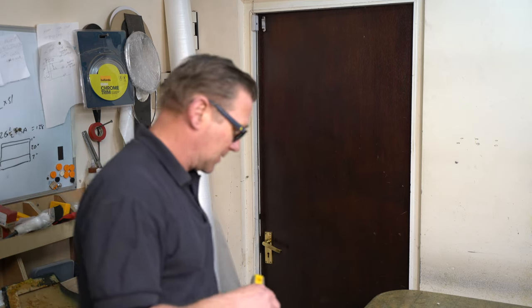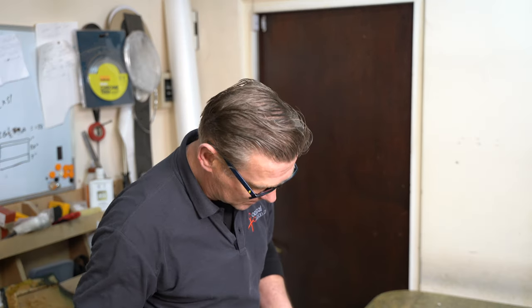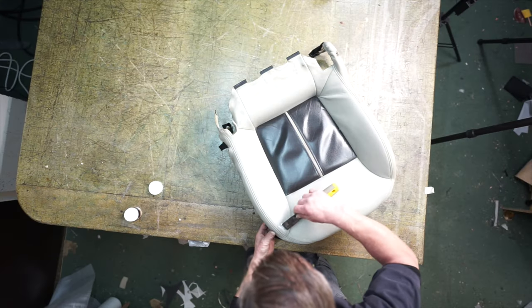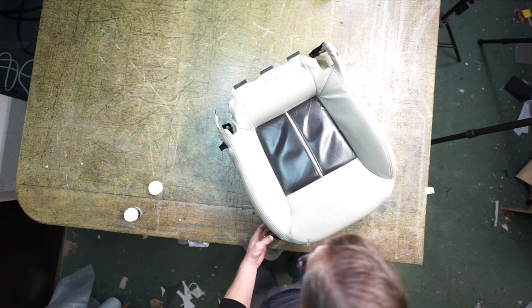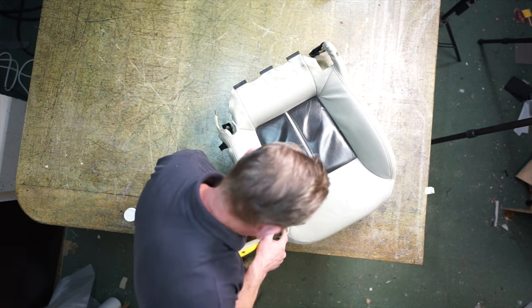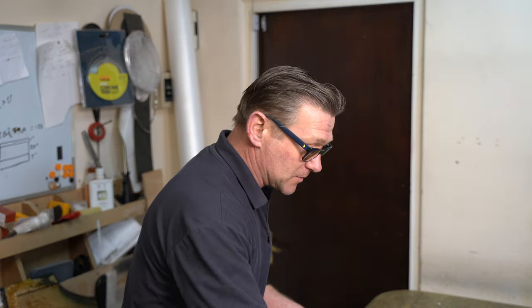I'm just using a leather filler, filling the cracks in and taking away the excess. While that's drying off, I'll mask off the black parts of the seat.